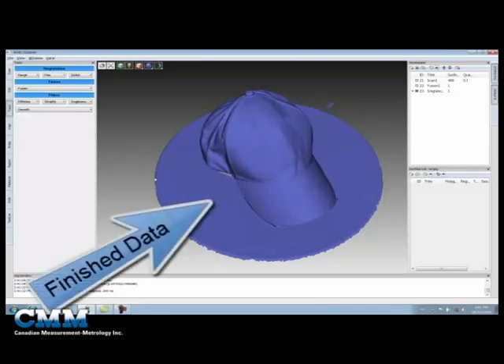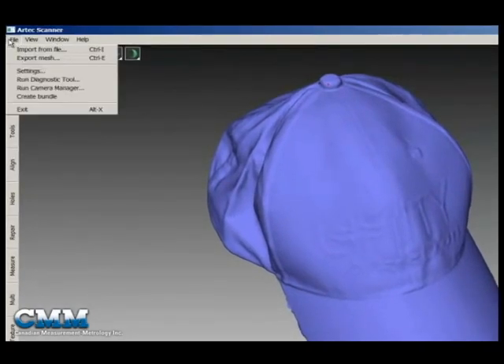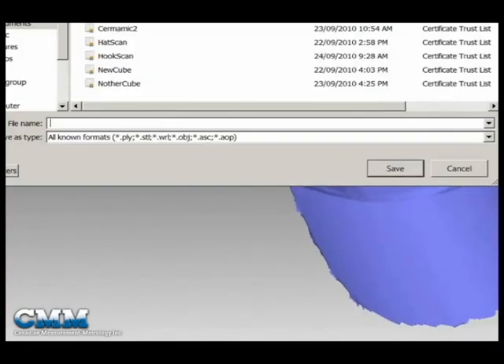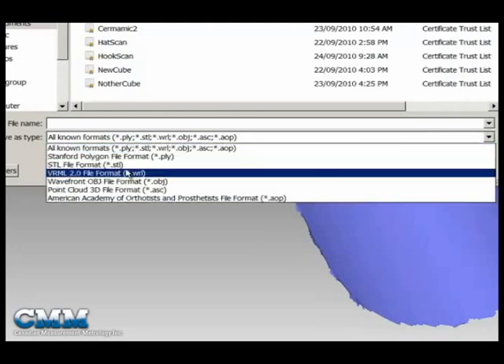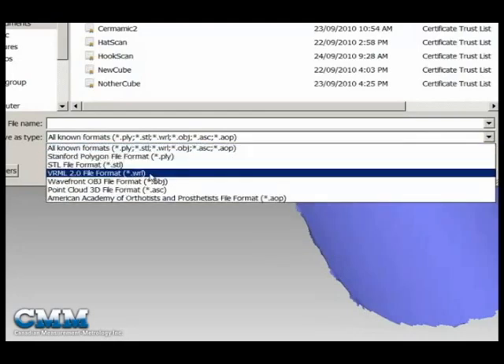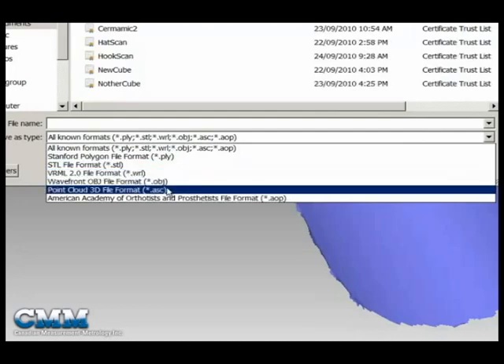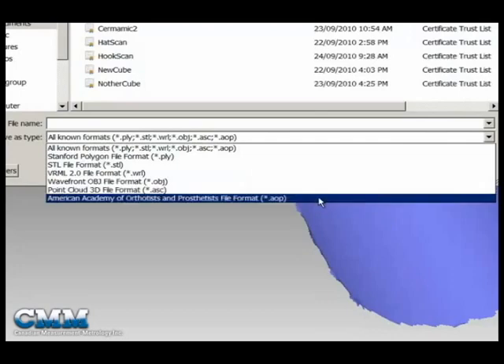The data itself can be exported in a variety of formats. To do this, we would select File > Export Mesh, and we can choose from STL, PLY, VRML, OBJ, and point cloud ASCII format. We also have the ability to share the data with the American Academy of Orthotics and Prosthetics.